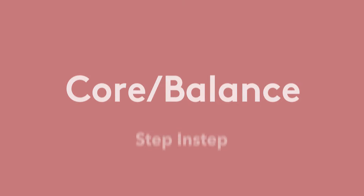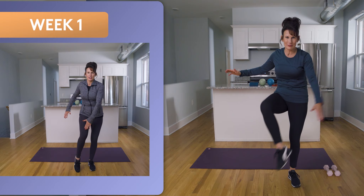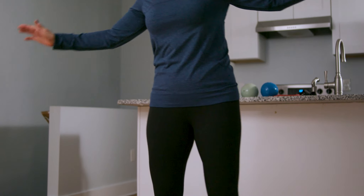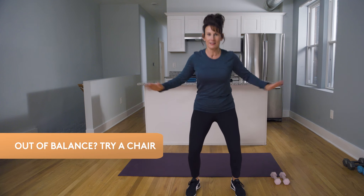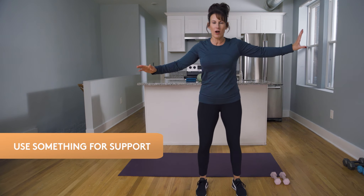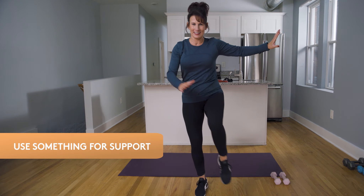Let's move on to our core balance exercise — this is called a step-in step, similar to last week but a little bit harder. This time we're gonna reach for that foot and rotate through your torso. If you're not quite there yet, no sweat — you can do this seated in a chair, or you can hold on to a wall and take it to the foot, or shorten it just to the knee.